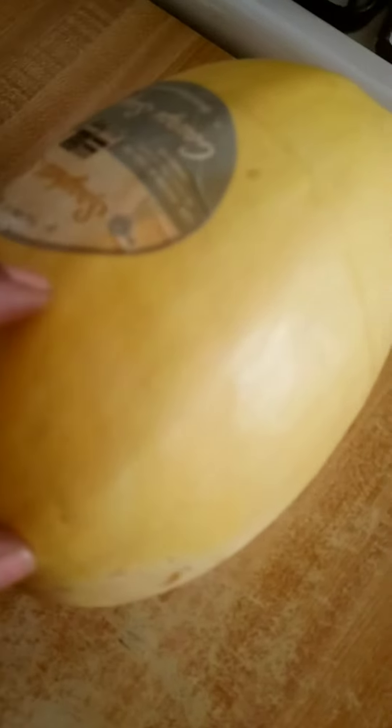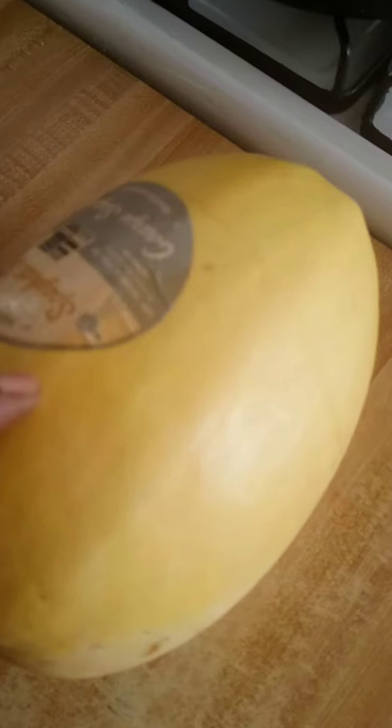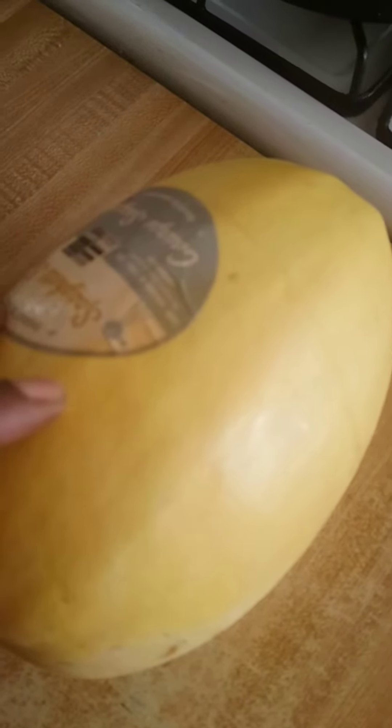Hey stranger, check it out — I have a spaghetti squash and I just wanted to share how you prepare it. What you do is cut it down the middle like so, put butter and cinnamon, and put it in the oven. You want to cut these edges off — they're kind of like a pumpkin stem — but this is a spaghetti squash.